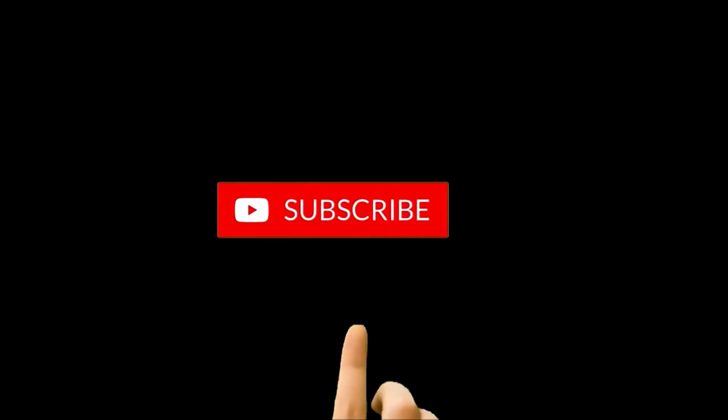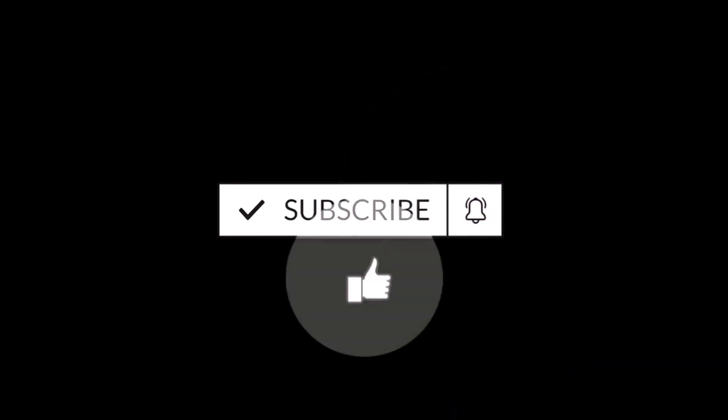But before we start, if you are new to this channel then do not forget to hit the subscribe button and press the bell icon to get notifications for future uploads.